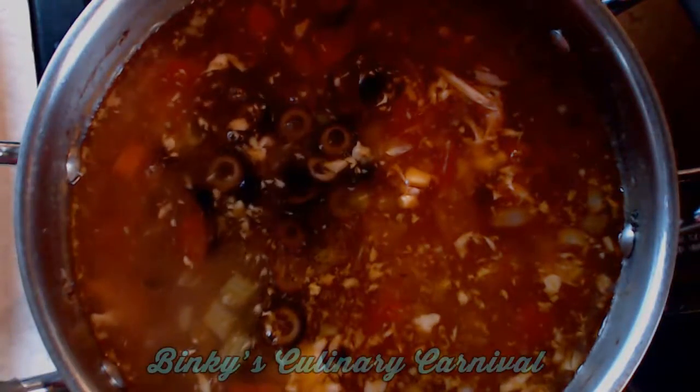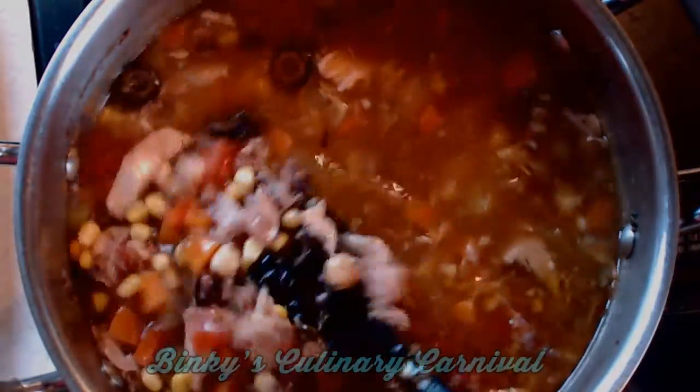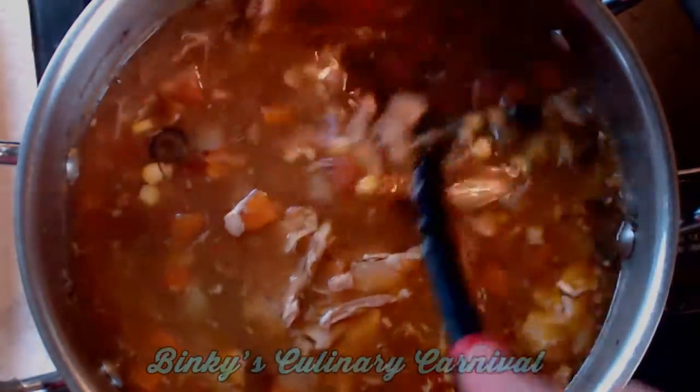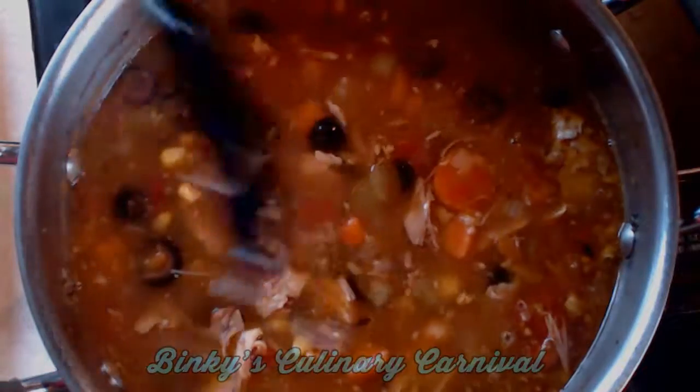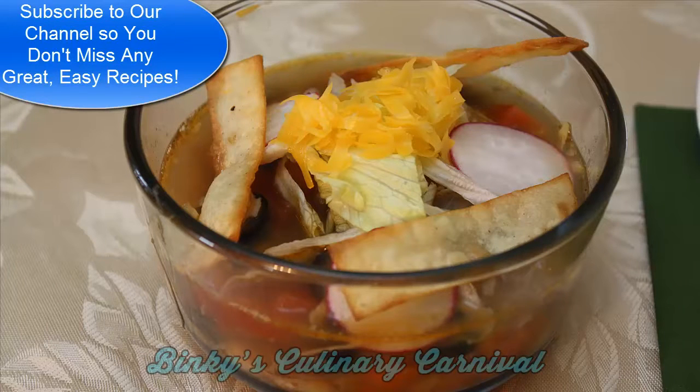To serve, I serve it with some shredded lettuce on top and a little bit of grated cheese, some radishes for some more color. And then I also make some homemade tortilla chips, but you could use bagged tortilla chips also.